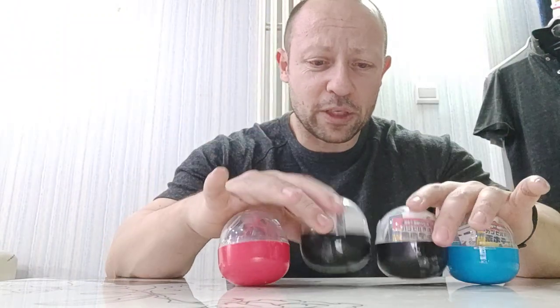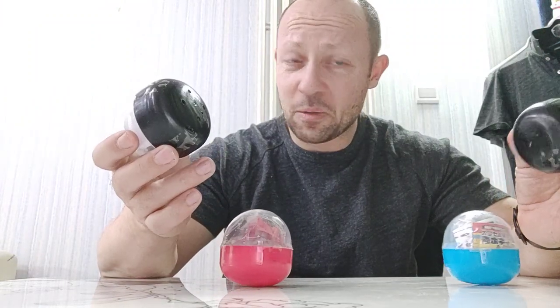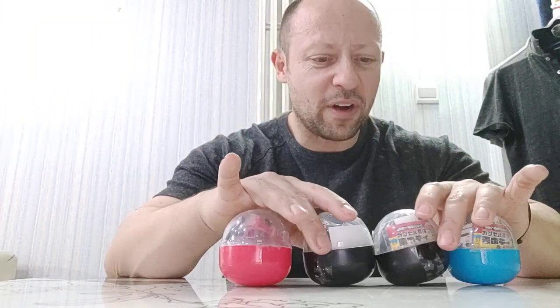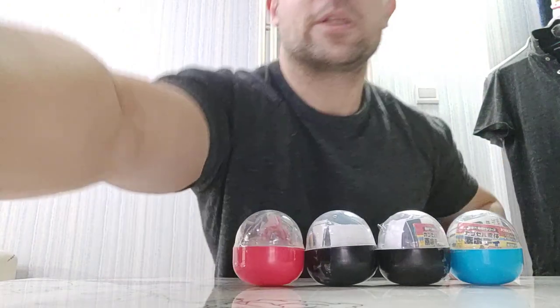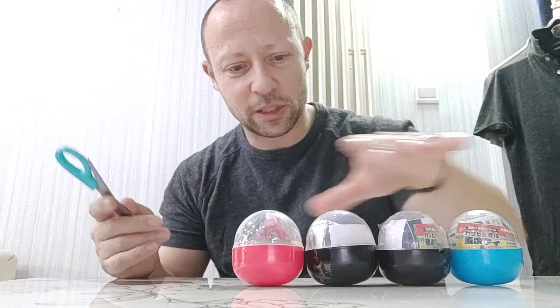To be fair, I'd much rather have four of these figures, but I think these might be rare because they're black — the black Scope Dog ones were the rare ones. I'm not sure, so let's open these up. I've got some scissors here, let's have a look.